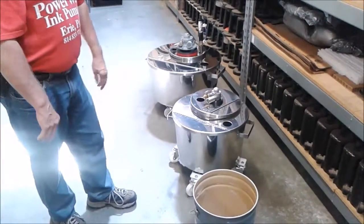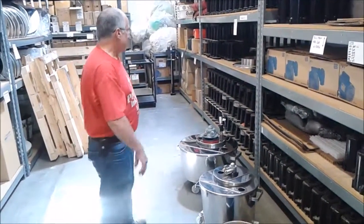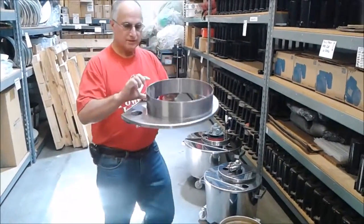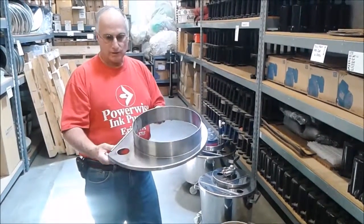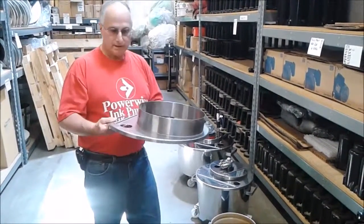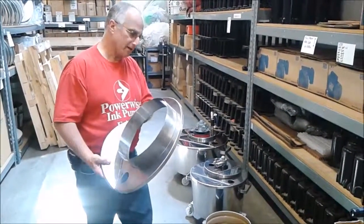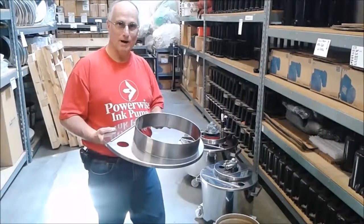We also have the ability to make custom tanks to suit your needs. Another example here is we have different size heights on the lips of these lids, so if you have a tank or a pump that's a little taller, we can accommodate that as well. It just shows you the versatility and the high quality of stainless steel tanks that we have to offer here at PowerWise.